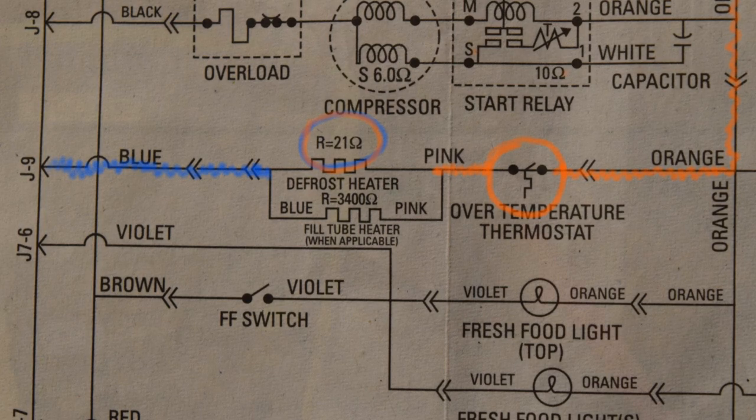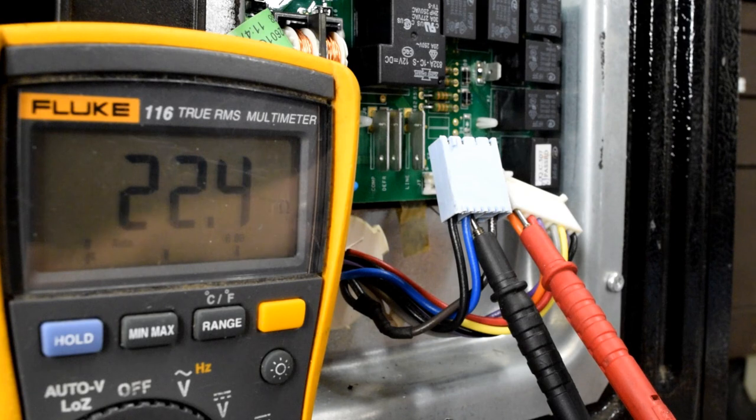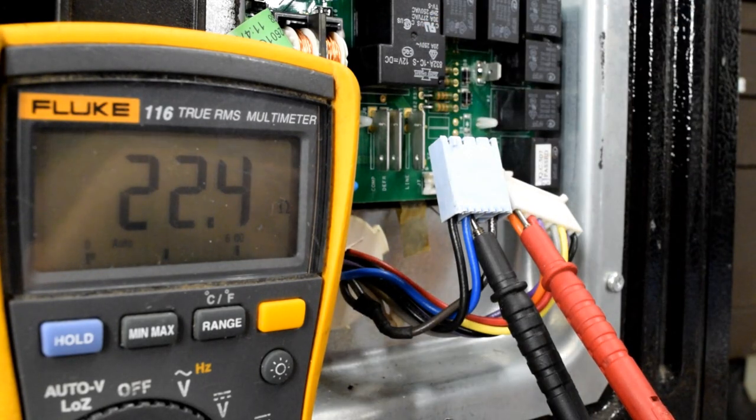You'll also do a test on the defrost sensor, which I'll link to that video. If those three parts test good, you can then assume that you have a bad control board.